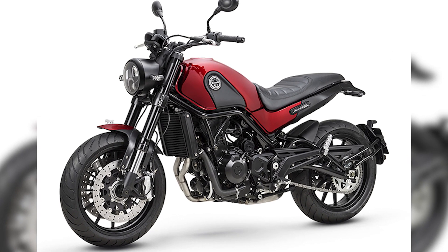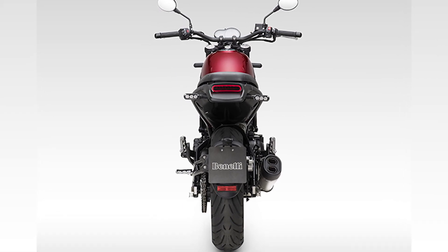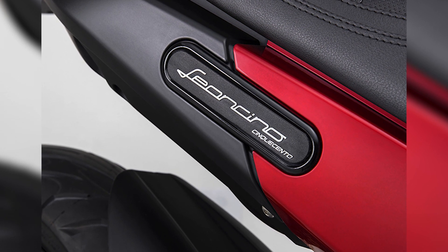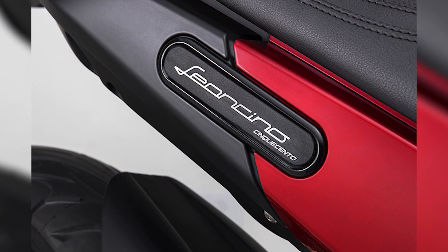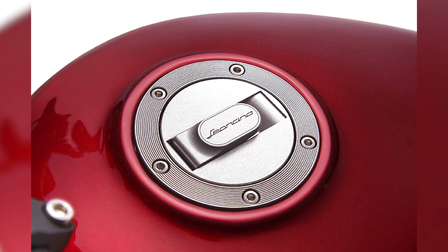The Leoncino features a liquid-cooled, four-stroke, parallel twin engine. The re-tuned 500cc parallel twin engine delivers 47.5 PS of peak power and 46Nm of peak torque at a twist of the throttle.